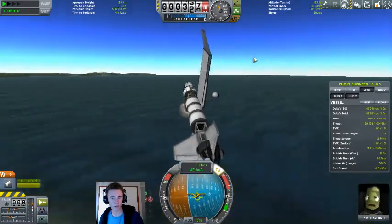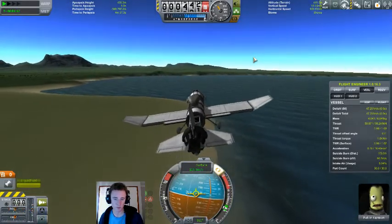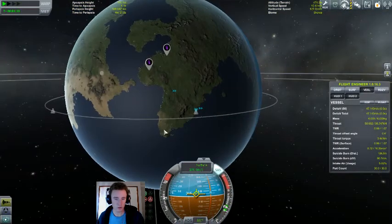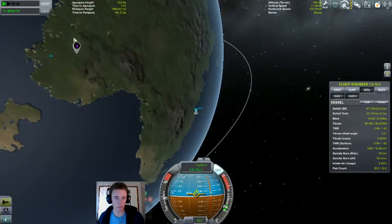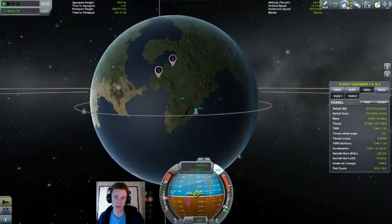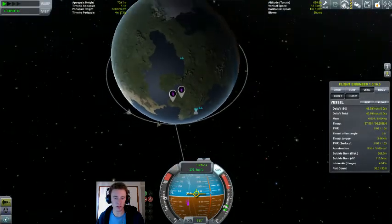We have a dual objective this time. We have some more science to get, but also a few contracts. We won't be able to get that one because it's a bit too high, but we'll be able to get these surface ones. And after that, we're going to be heading north to the poles.